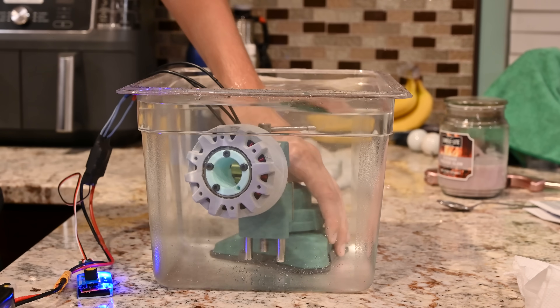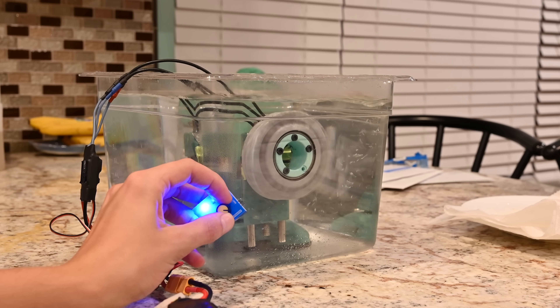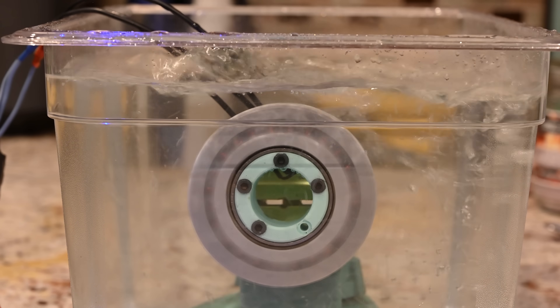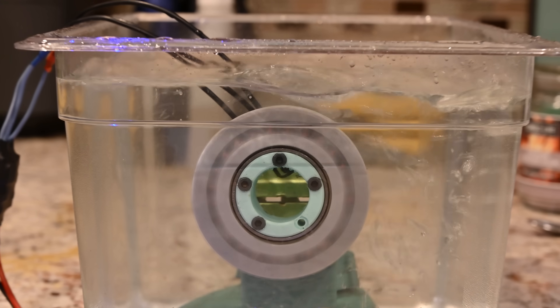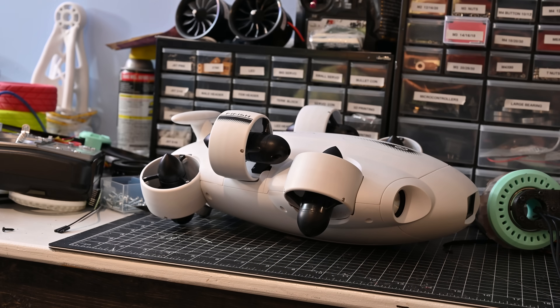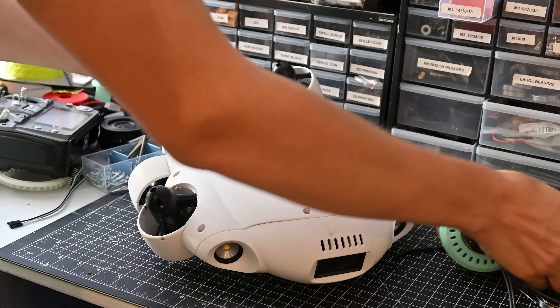Before we find out how much thrust it can make, let's see how it works underwater. BLDC motors, as a rule of thumb, have no issues operating underwater, and this motor is no exception. Putting it into a tub of water, it turns on no problem, and I even let it run for a couple hours with no issues. But I want to do more extreme testing, and that's where this comes in — it's an underwater drone called the FeeFish V Evo. They sent it over a couple months ago so I could do some projects with it.